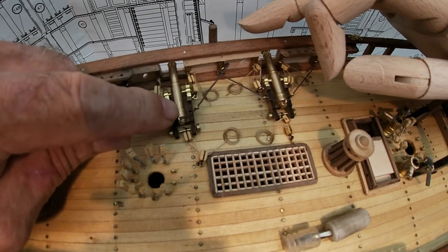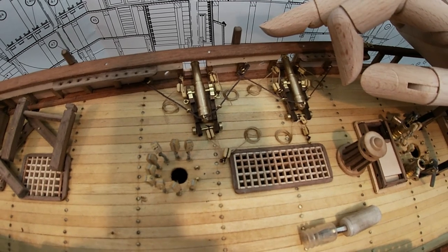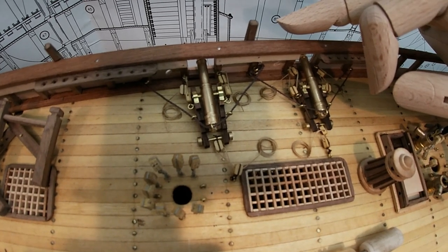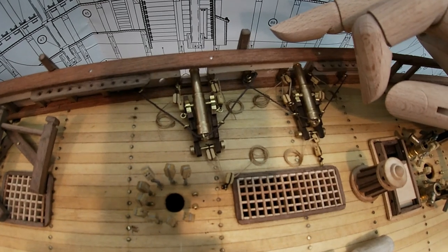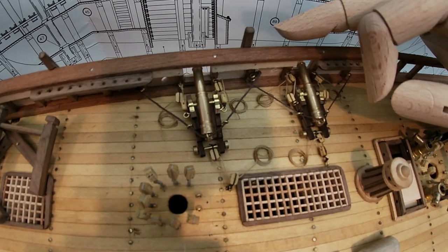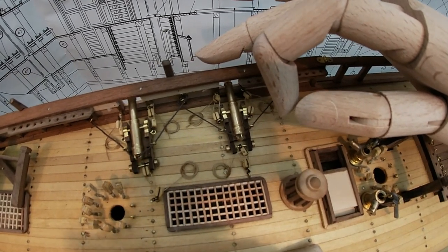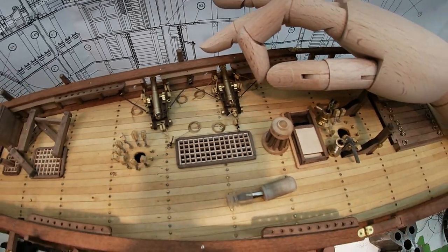We had to drill into the cannon at the back with a one-millimeter drill bit to get that eye bolt in. Then we used the 0.5-millimeter drill bit to put all the other eye bolts into the walnut and into the wall of the ship, on that floor and everything.